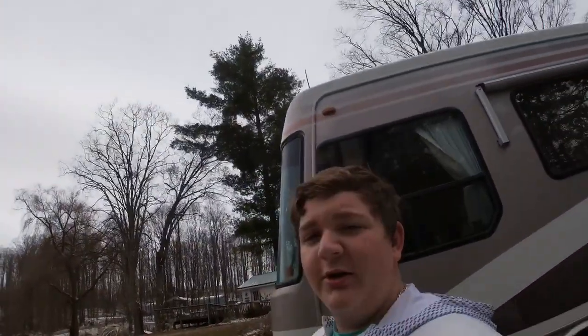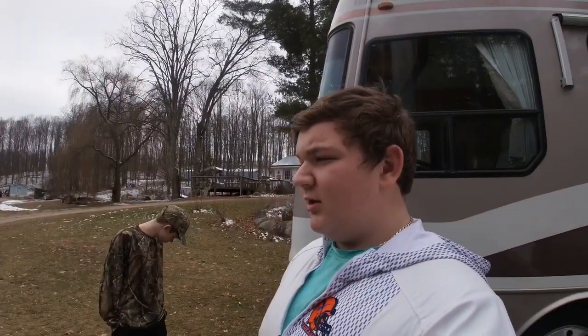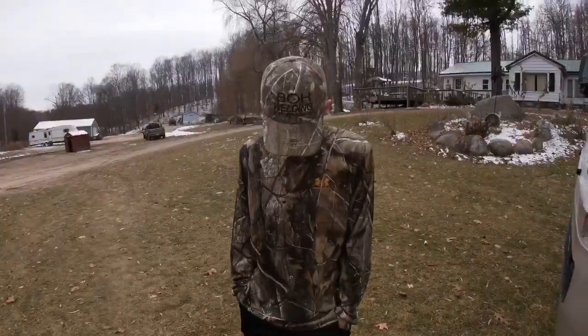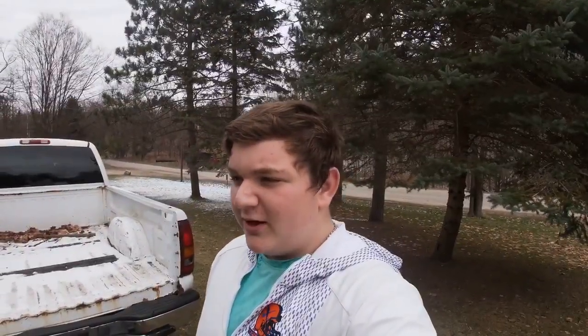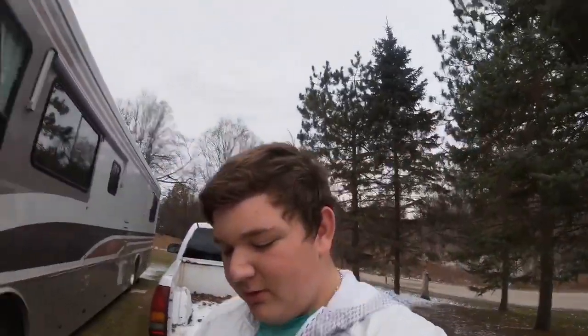What is up guys, welcome to a new video — this is Savage Fishing. We spent last night at Dunham's; it's Black Friday so they had a lot of good deals. We got a bunch of stuff for ice fishing.